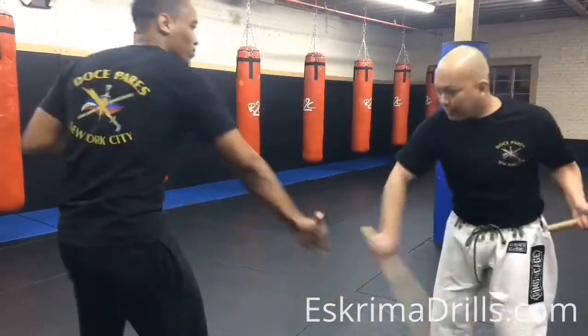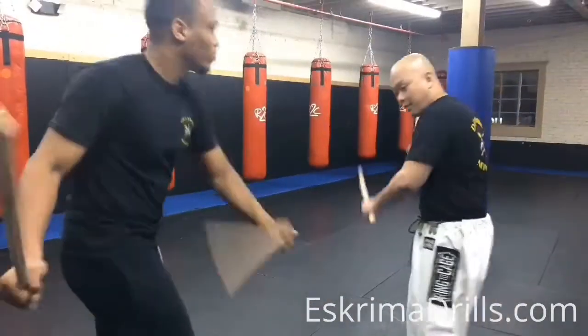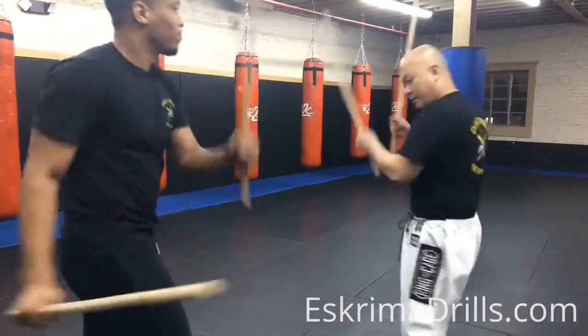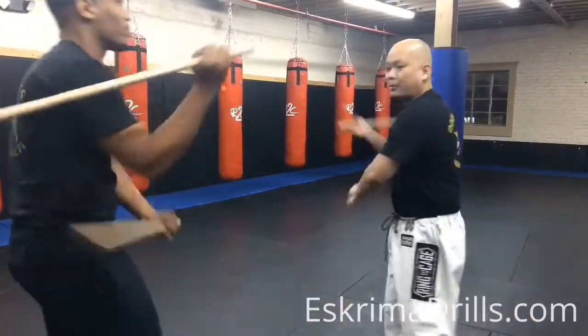Then we're going to do the 12-count — just a regular, modified, and then rolling.